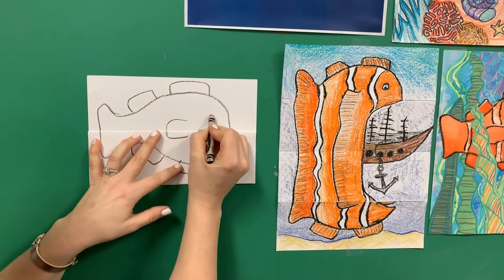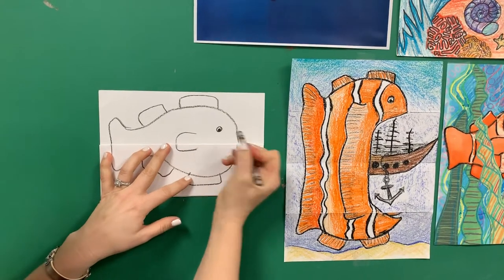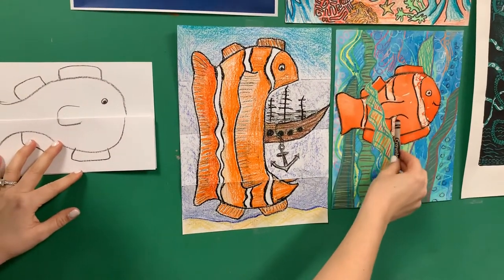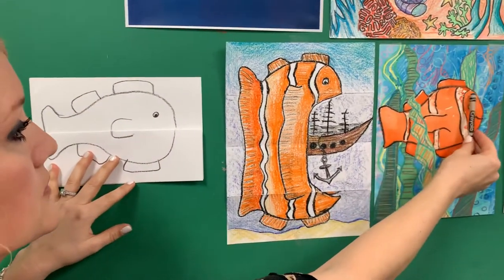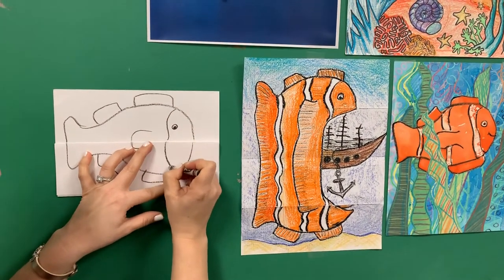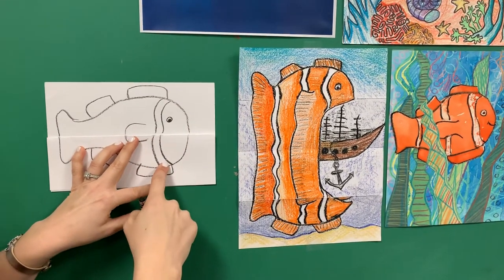I'm going to do an eyeball — the little black part and the pupil in the middle. And then what makes the clownfish really look like a clownfish are these three stripes of white right in the middle. The first one starts right behind the eye, so I'm going to draw a wavy line and then another wavy line. And that's where my white is going to go.